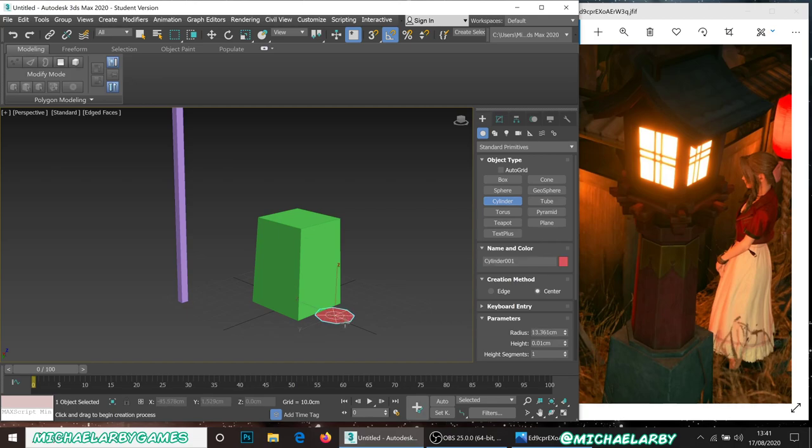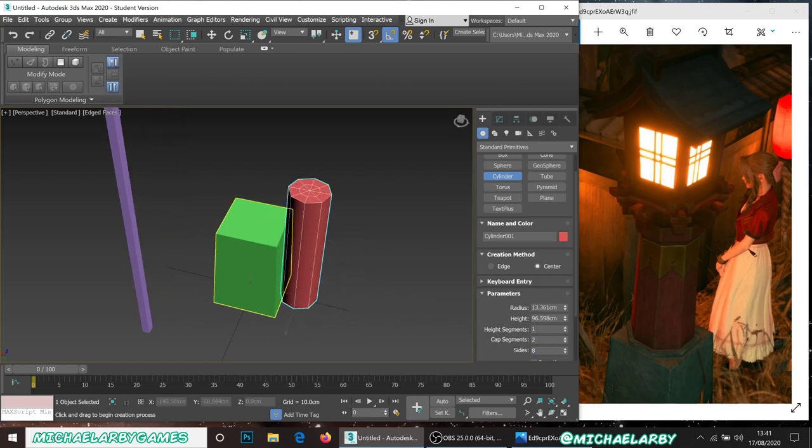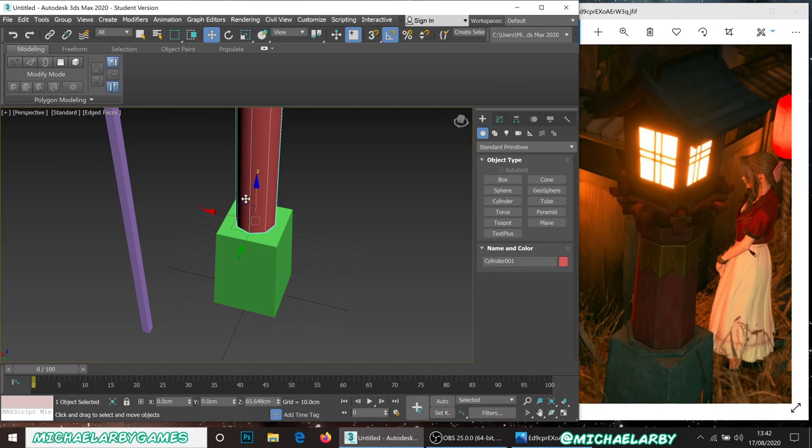Next I'm going to create a cylinder for the pillar. I'll draw it up to the side for now and set it to have eight sides — if you're just starting out it might default to 16, so set that down to eight. I'll give it a cap segment of two, which makes certain face selections easier. Height segments I'll set down to one and we can manipulate that later.